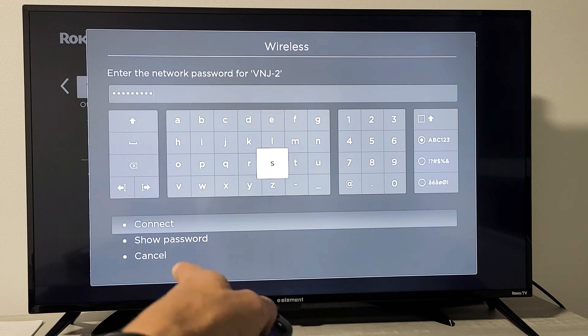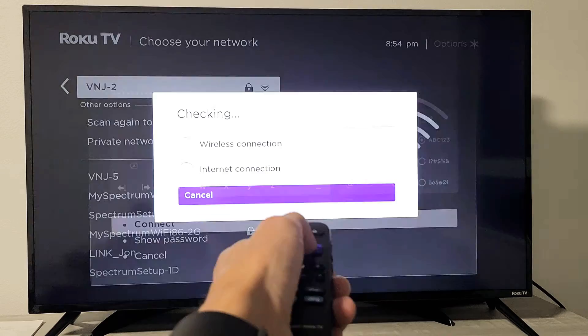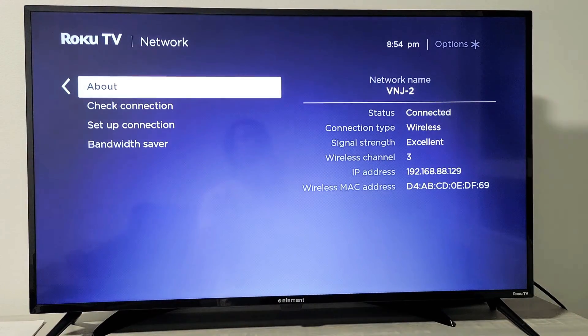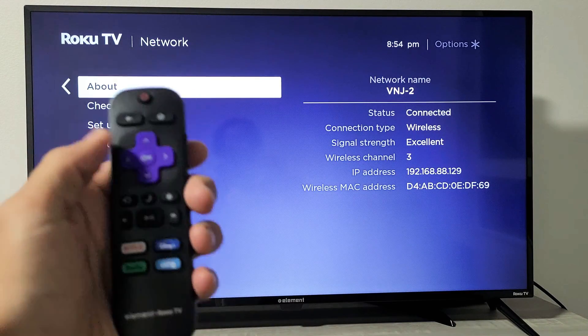Click OK, put in your password, then go down to where it says Connect. Highlight Connect and press OK. It's checking for the wireless connection — and we are connected, as you can see right there. Pretty simple, good luck guys!